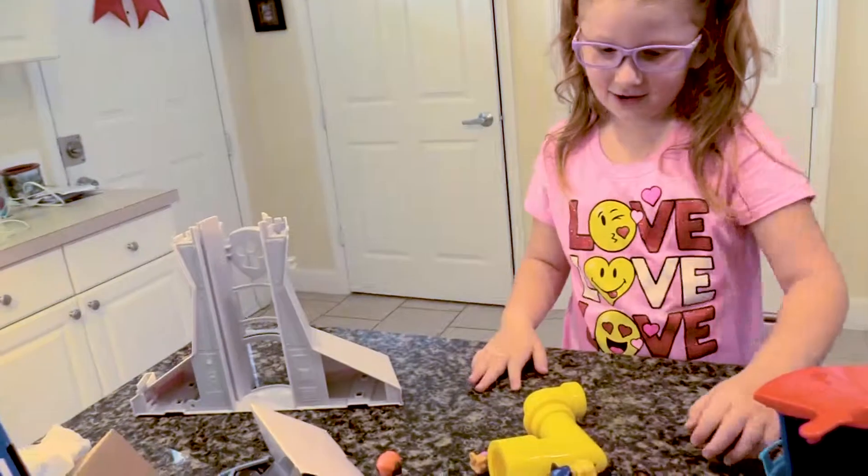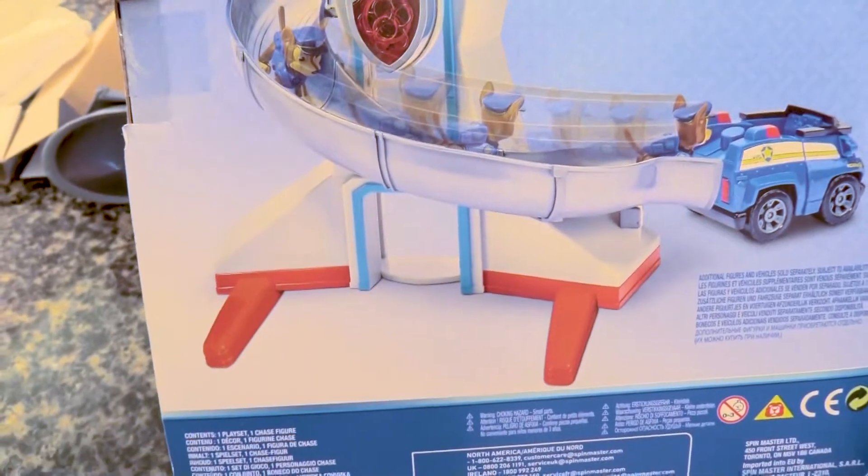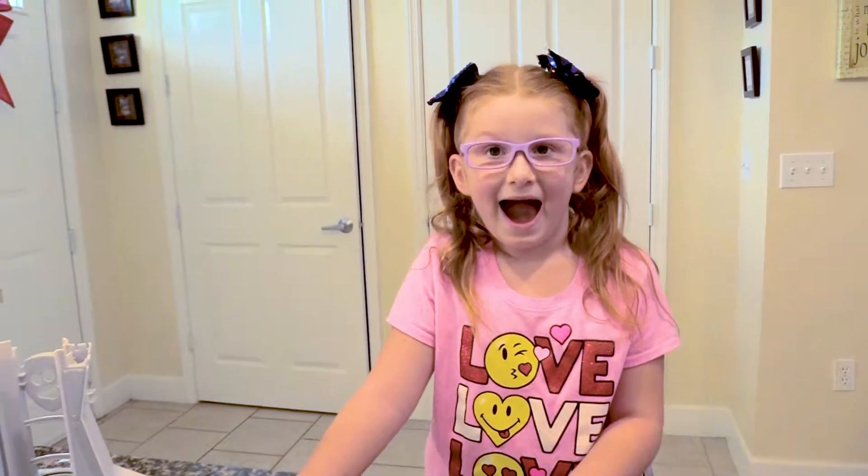Alright boys and girls, we are going to put this together. Let's take one quick look at this box before we go — this is what it's going to look like. I can't wait. Oh my goodness, this is so cool. Do they give us the truck? Let's see — no, we need to get the vehicles. Looks like we're going to do another PAW Patrol video after this.